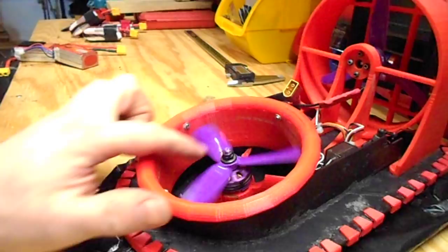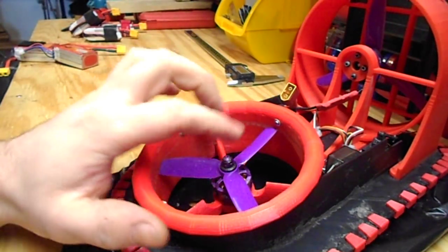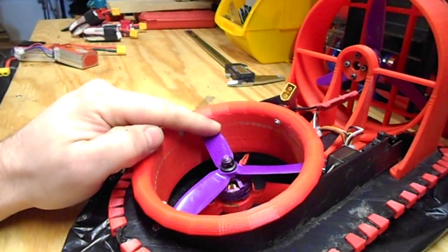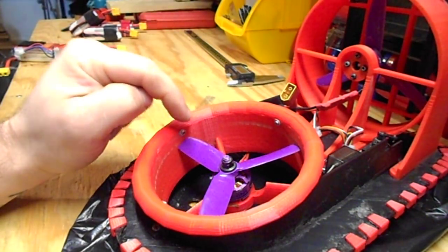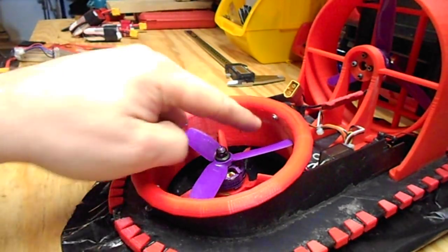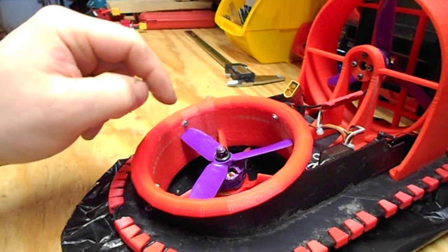Then go to your thrust duct — same thing: mount your prop and motor. If you have a 4 inch prop, that's great. I just used the same prop as my thrust propeller but trimmed it down, and it works pretty well. Mount that with 4 more screws — those are the quarter inch.